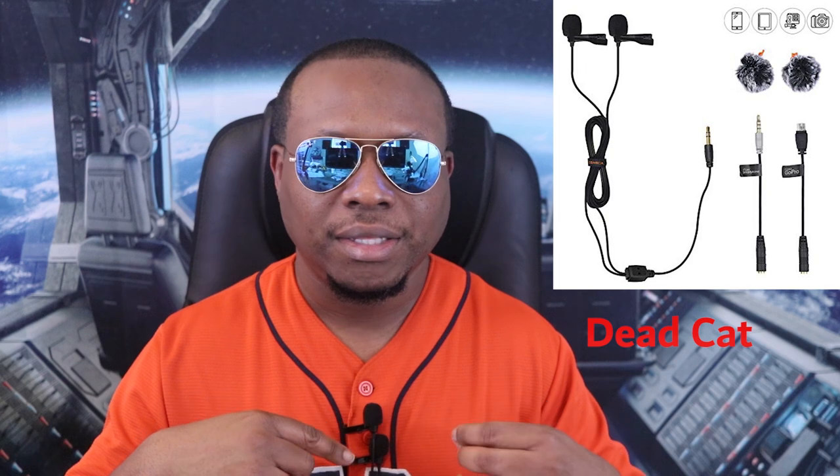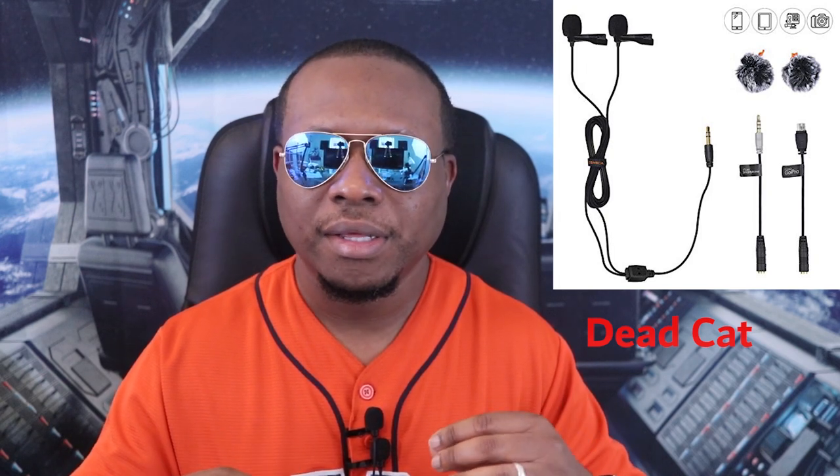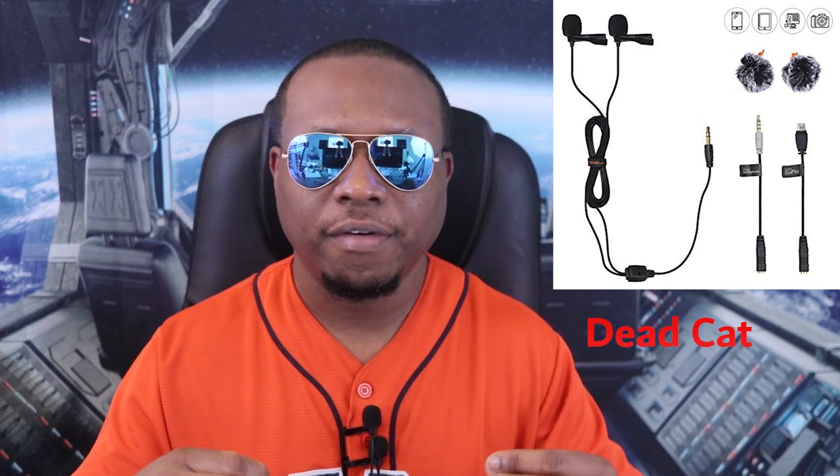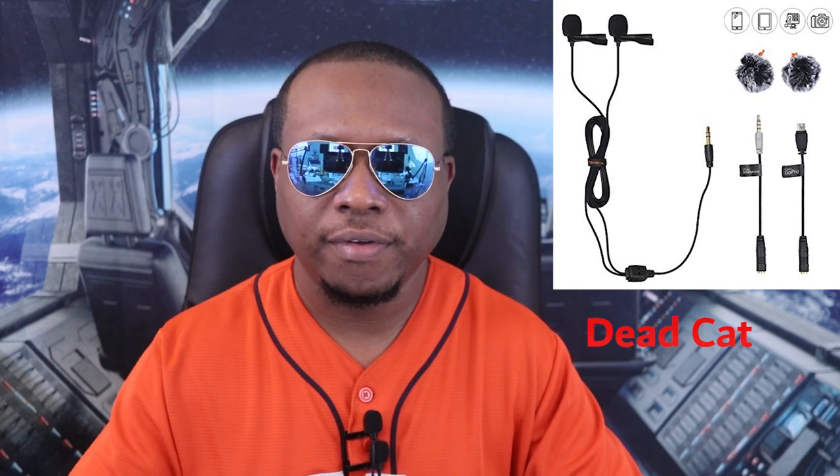Now, this is one of those microphones that's going to pick up everything around you, so I would suggest avoiding a noisy environment. You also get a couple of furry covers for when you're actually outside — kind of like a dead cat. You can put those on the microphones and that will really help with wind noise coming into the microphone.